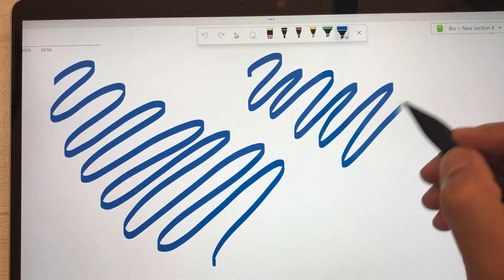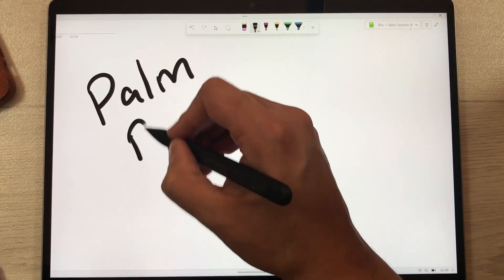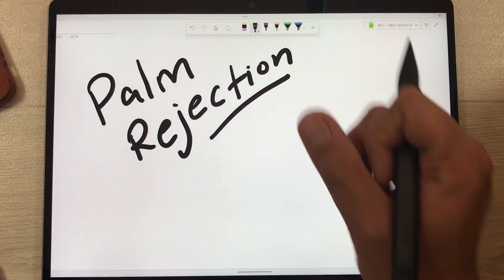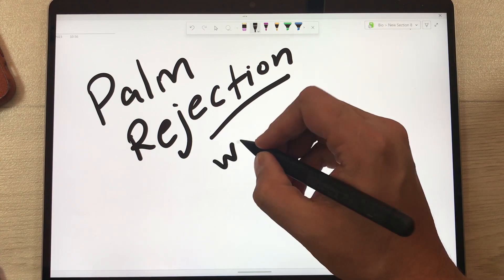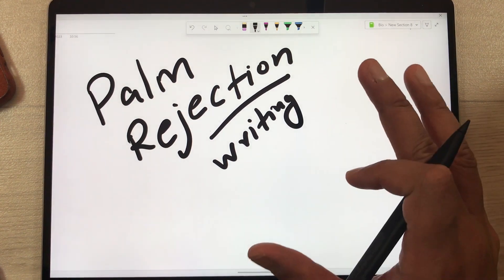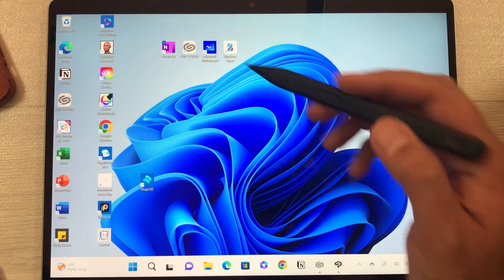The next thing I want to talk about is palm rejection. Palm rejection is working perfectly fine on this tablet. You can see I put my hand and rest my palm while I am writing, and there are no spots — the palm rejection is working perfectly fine.